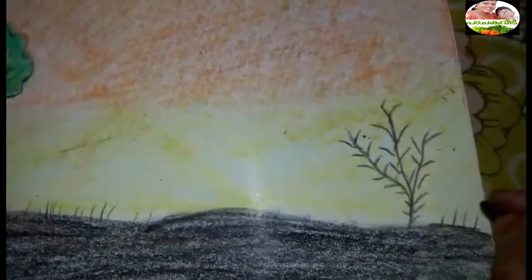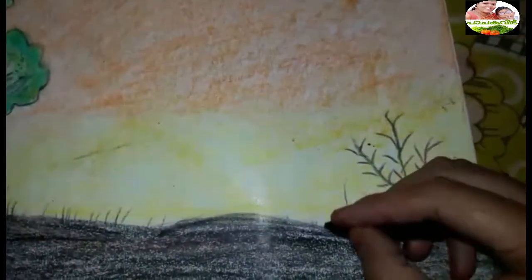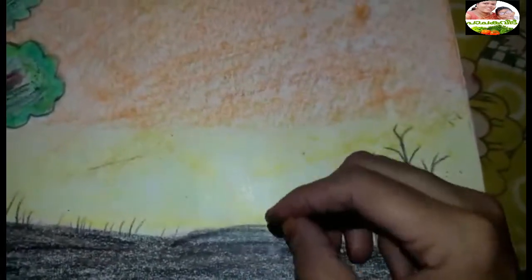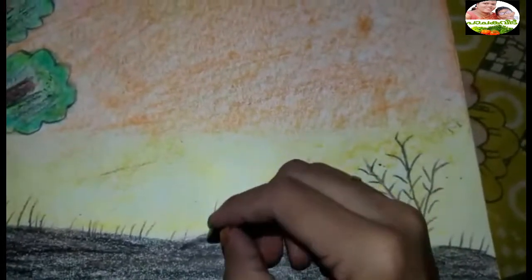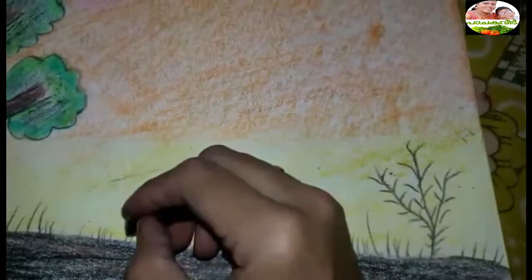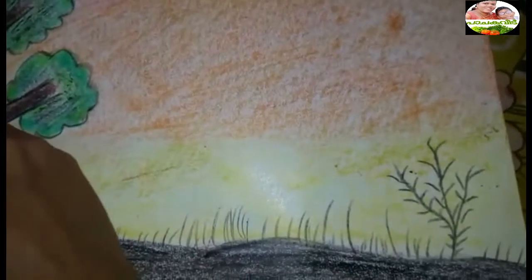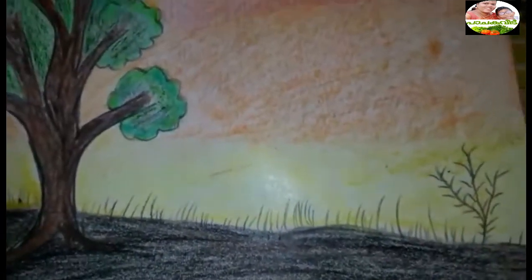I will try to make a new design for the next step. I will show you how to make a new design for the evening. Try it now.